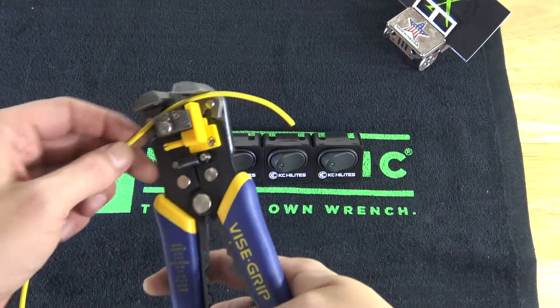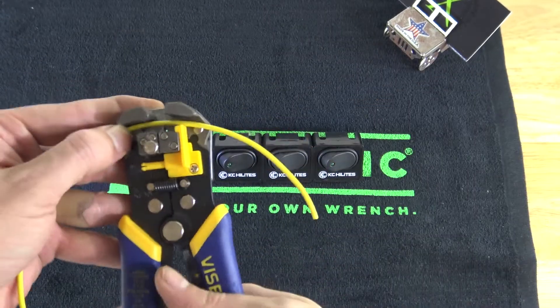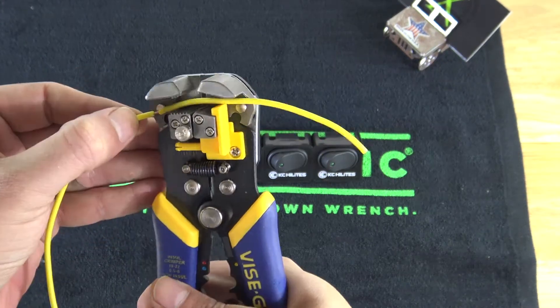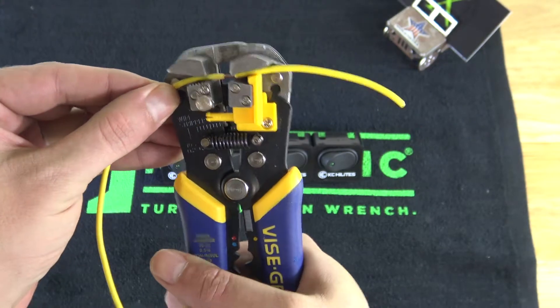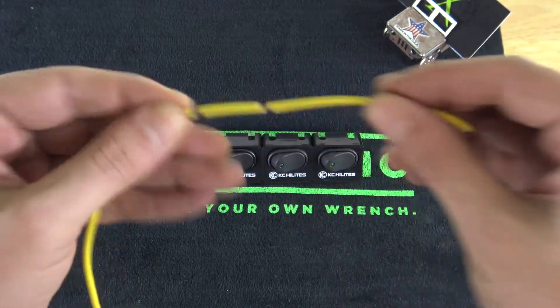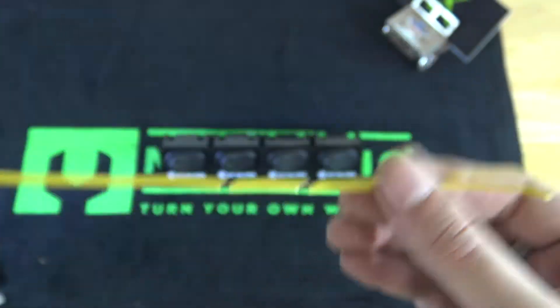Take some form of strippers and make sure to give ourselves a little bit of extra here. We're going to make one little split, then move over — give it about an inch, give or take — and you'll see that we've made a little isolated section.